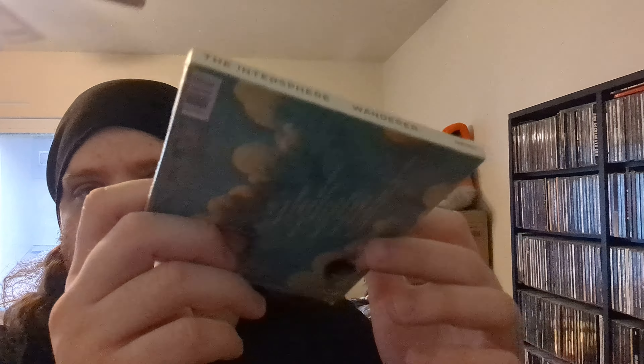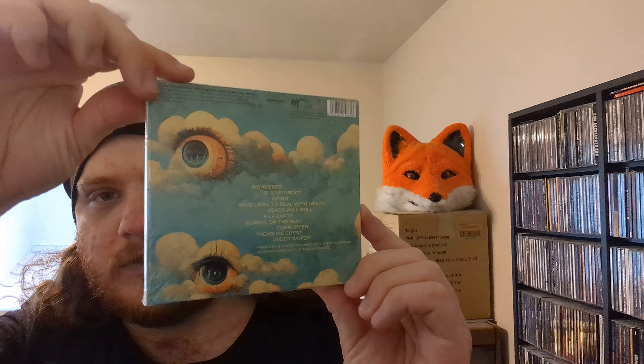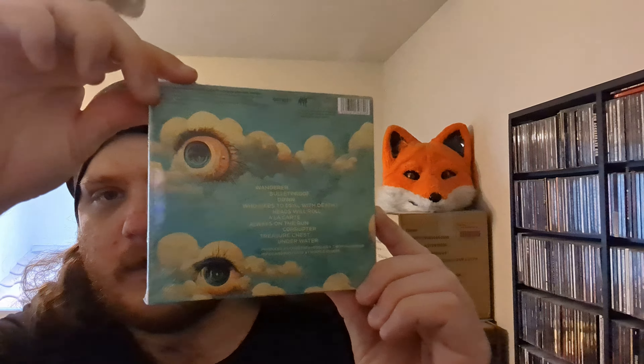Hello YouTube, ScampTheWolf here, back with another video for your viewing pleasure. Recently I got a CD from Amazon, and I'm very excited to show this off. I finally got it — the new InnerSphere album, Wanderer.